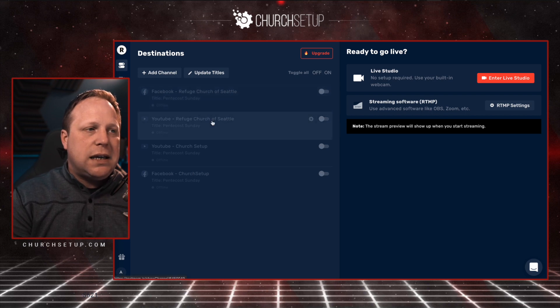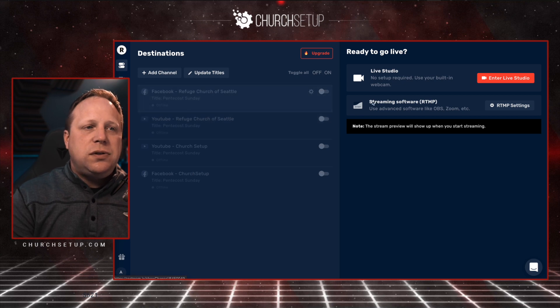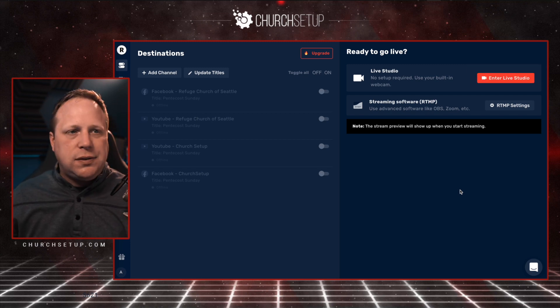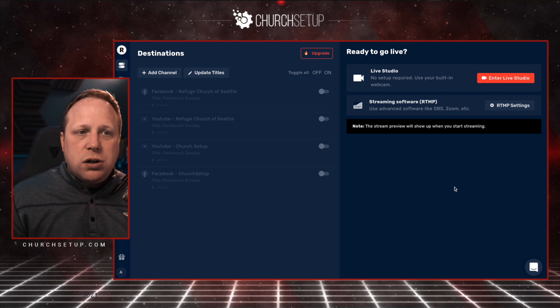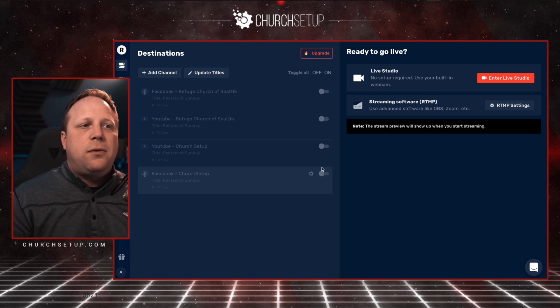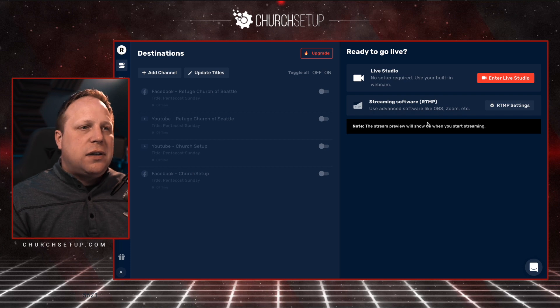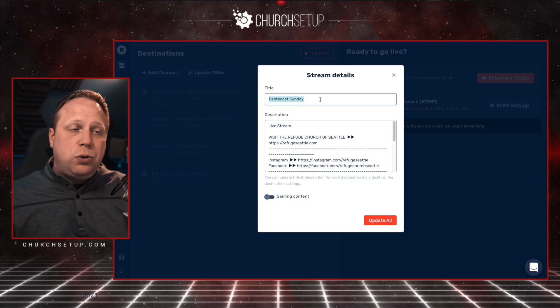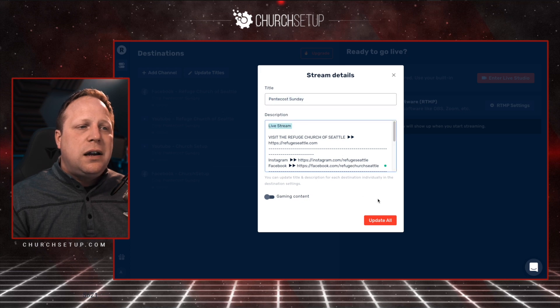Whenever I start streaming, I use my streaming key from Restream. Under the server settings, I copy the stream key and plug it into Ecamm Live — which is what I'm using to record right now — or OBS, or whatever I'm using. When I start streaming, a preview video feed shows up right here. All the switches are off because when I start streaming, I don't want to send it immediately. I want to make sure everything is going right before I turn it on. Once I see the preview, I come over and click 'Update Titles' to update what our title is going to be — this is what shows up on Facebook or YouTube — and then I put in the description and click 'Update All.'